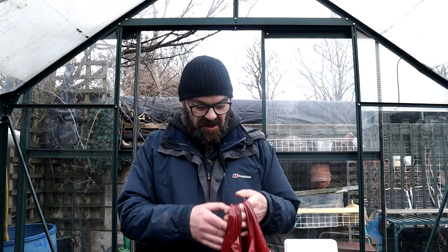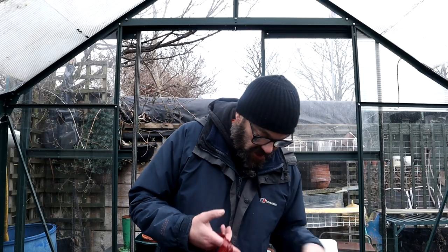Good morning folks, welcome back to Dave's Allotment Garden. I thought I'd start in the greenhouse today because I've been shopping - good old Wilkinsons. I've got myself some shallots and some onion sets because it's about time to crack on. First of all though, kettle time.